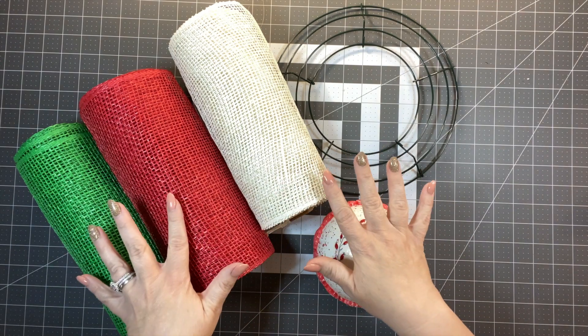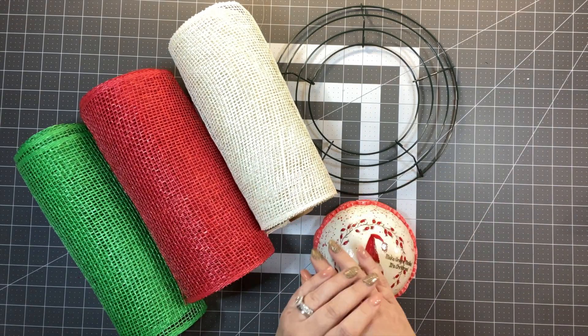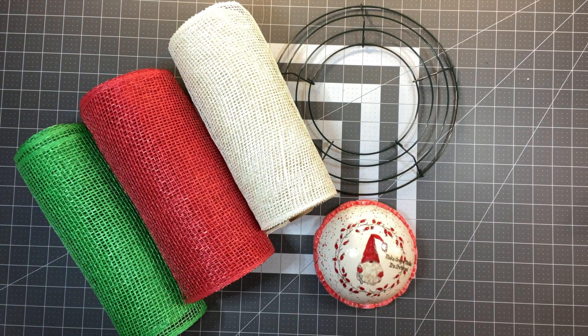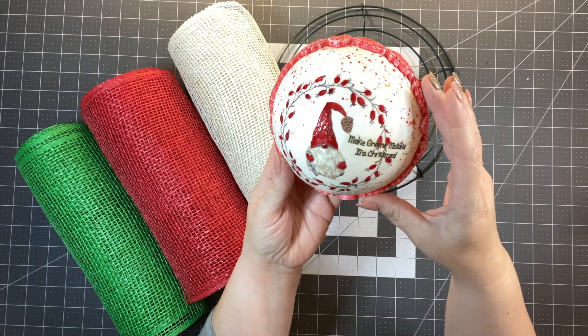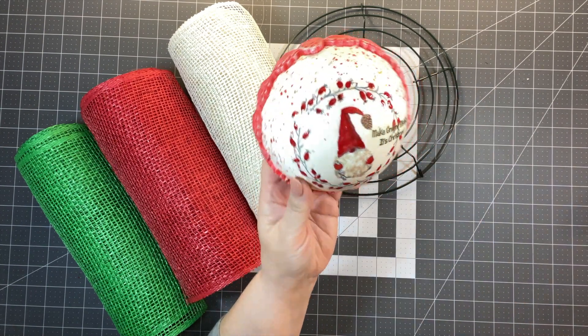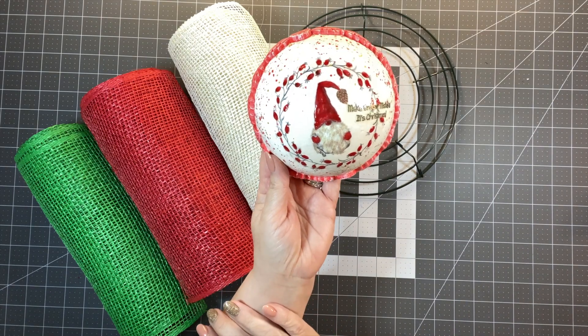You don't have to do Christmas colors. You could do this technique with summer, spring, or fall colors as well. So just make it whatever season you want, but we're going to use these colors and this really cute — make no mistake — it's a Christmas wreath center that my friend Veronica sent to me.